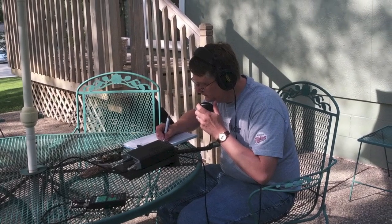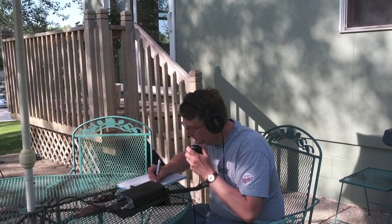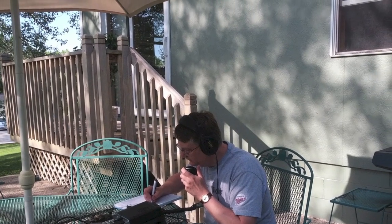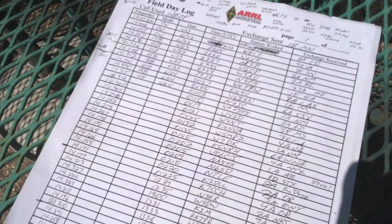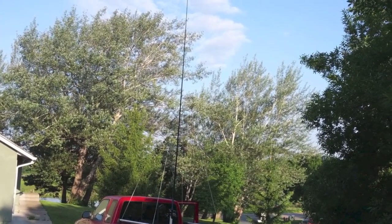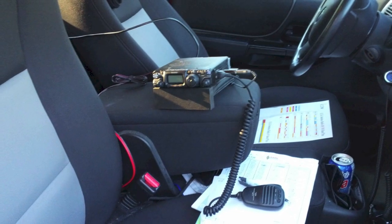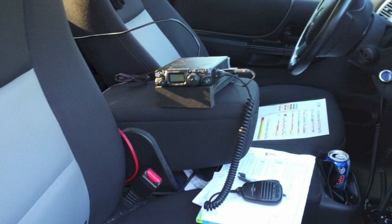I used this setup for field day this year and filled a log sheet with contacts, mostly east and west coast stations from my yard here in Minnesota. Some were CW, but most were on sideband, and all were made with 5 watts or less. I also used this antenna in the bed of my small truck for portable work, using the cargo tie downs instead of ground stakes. I can be on the air in no time and operate in comfort.